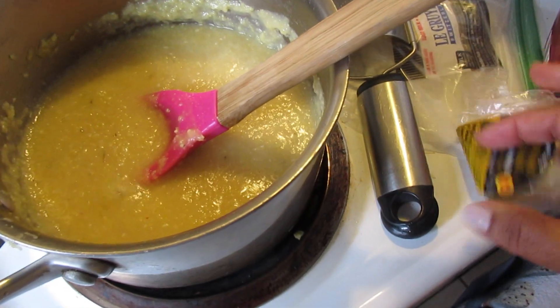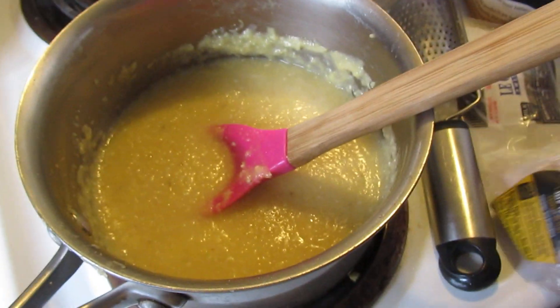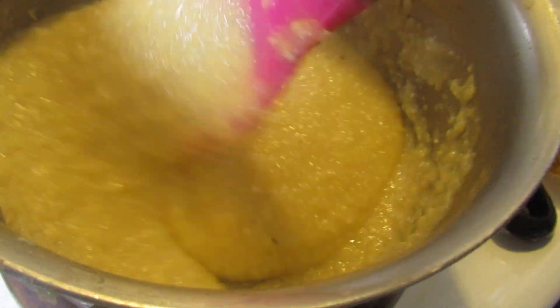I said, oh, it would taste good with mushrooms, and I went ahead and added some. Along with Parmesan Reggiano and Gruyère, which is nice — it gave it that nice creamy flavor. I'm gonna have it with my chicken and my greens.